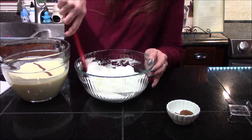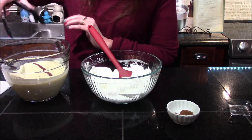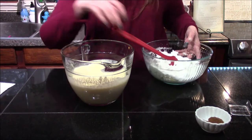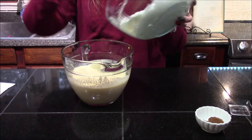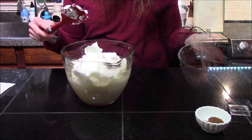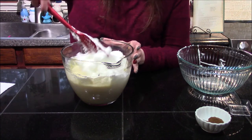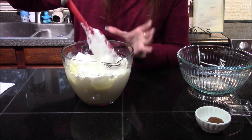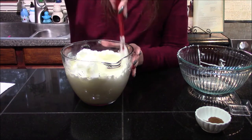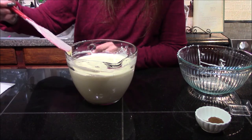Now that I have my egg whites exactly where I want them, I'm going to go ahead and remove the cinnamon stick from the eggnog base, and we're simply going to add our egg whites straight into the base. We need to mix these together until they're thoroughly combined — you're not looking to keep your egg whites stiff, you want them to mix completely into the eggnog base.